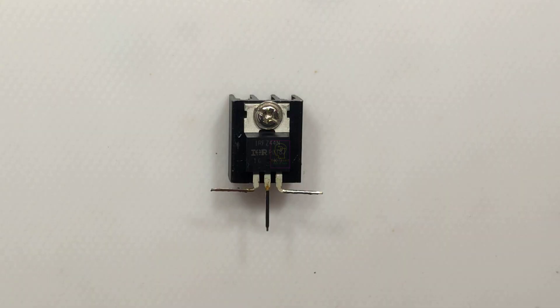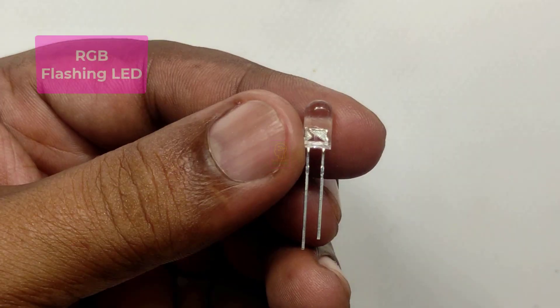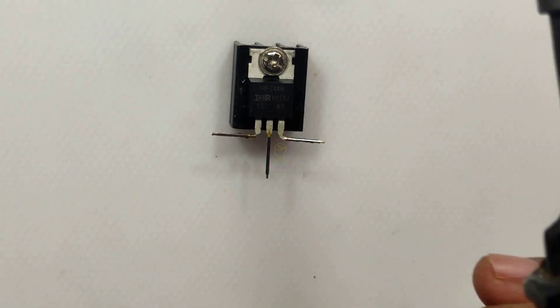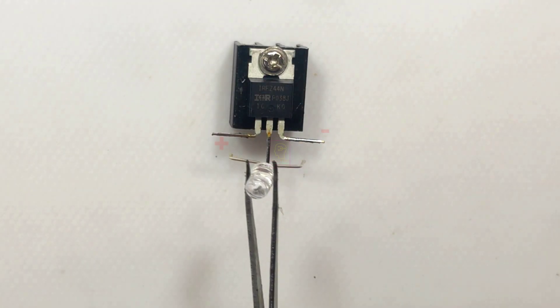The load can be an LED bulb or a fast response bulb. I tried with my car's headlight and it failed because of its slow response. A 12 volt bicycle headlight is working fine. The circuit diagram is given at the end of this video.